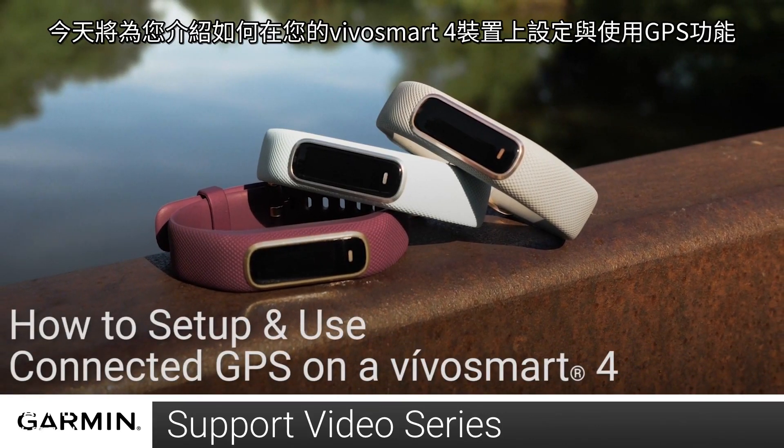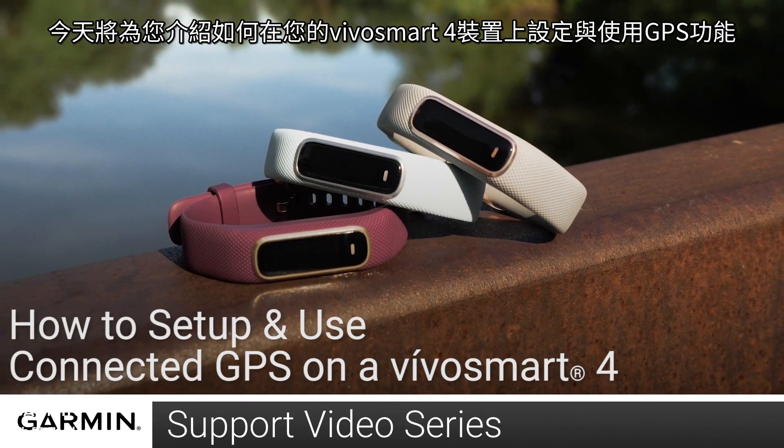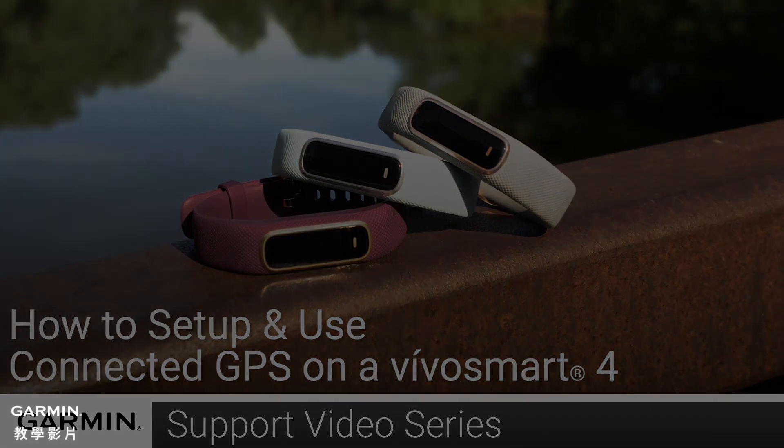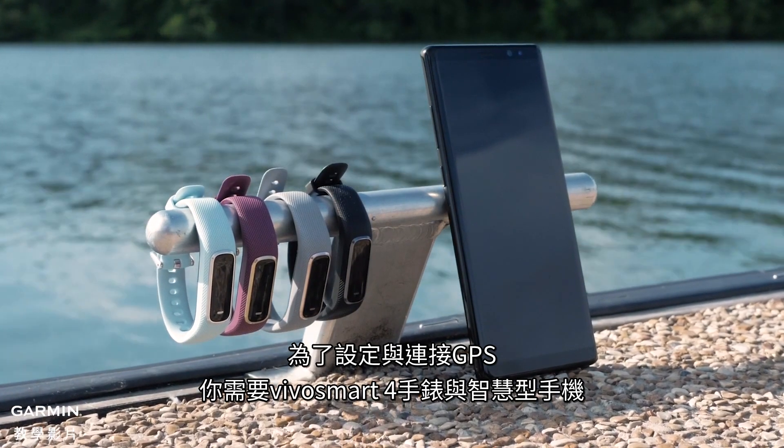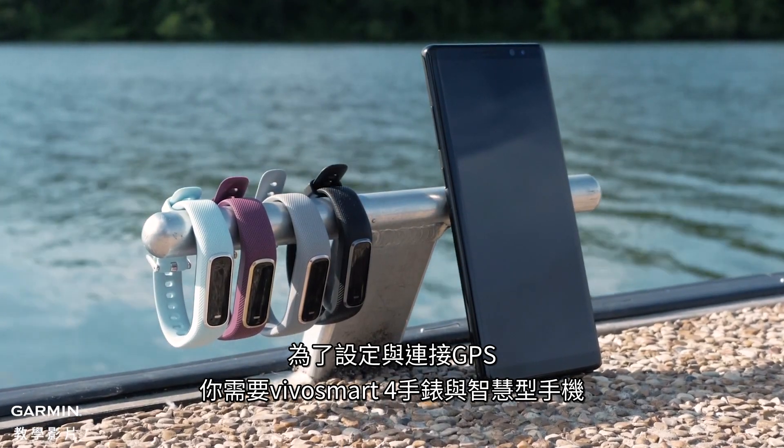Today, we're going to show you how to set up and use the Connected GPS feature on your VivoSmart 4. To set up and use Connected GPS, you will need your VivoSmart 4 and your smartphone.